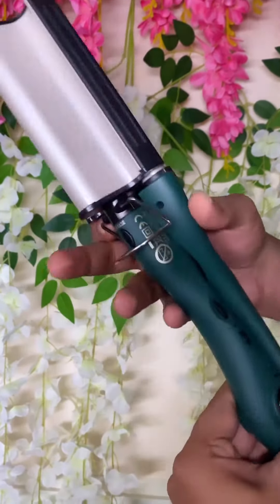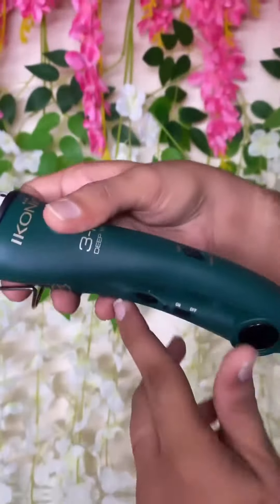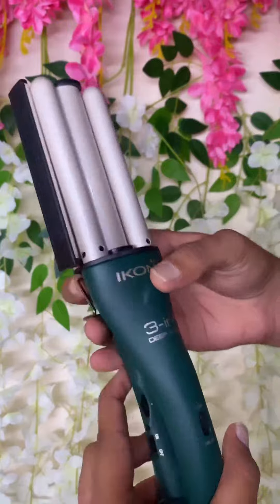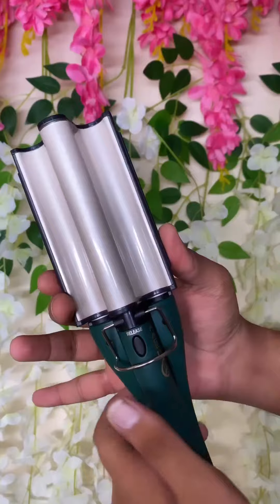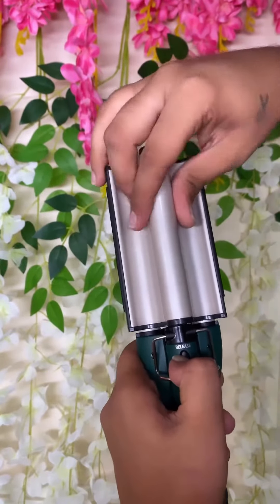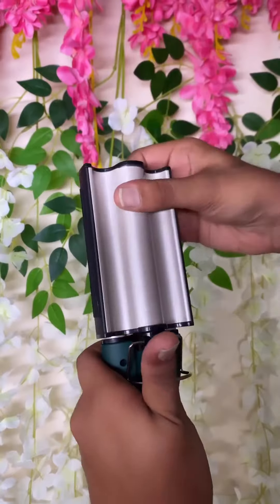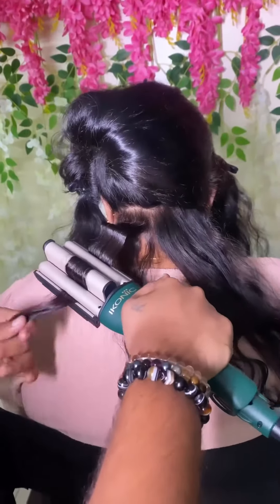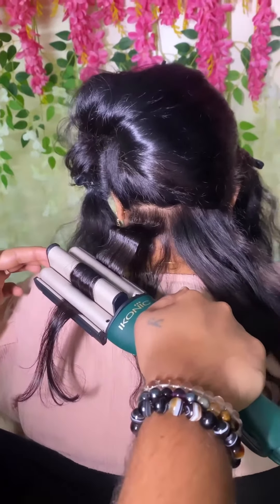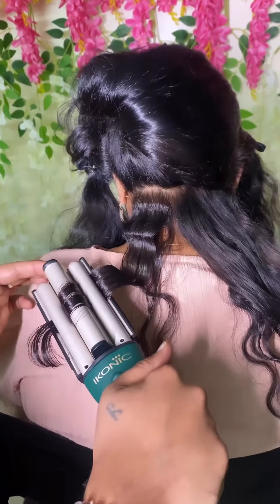This product has adjustable and instant heating with a 2-barrel curler for multiple curls. It has a removable reversible wave plate to create stunning beach waves. Most importantly, it is made up of Tourmaline Ceramic Barrel Technology, which helps in reduction of frizz and gives you that ultimate shine.